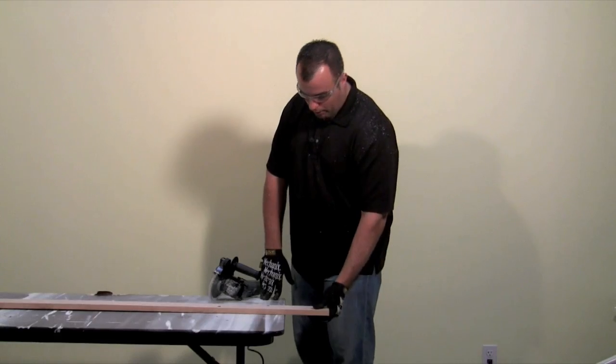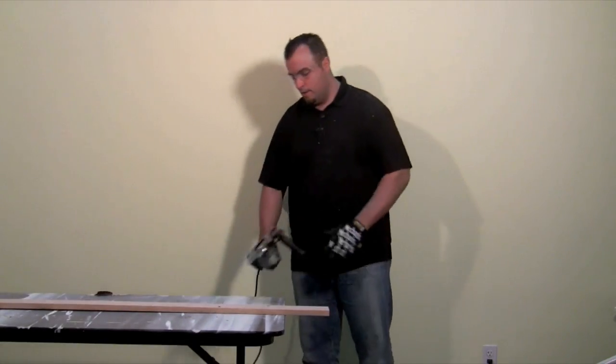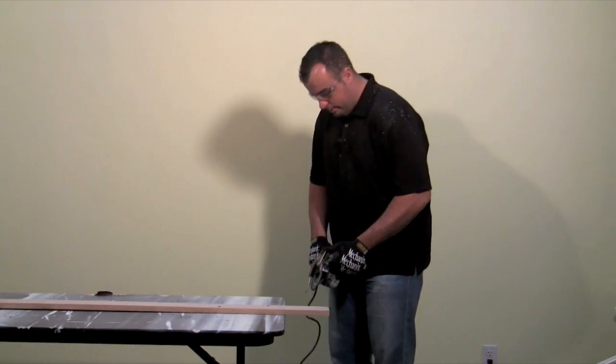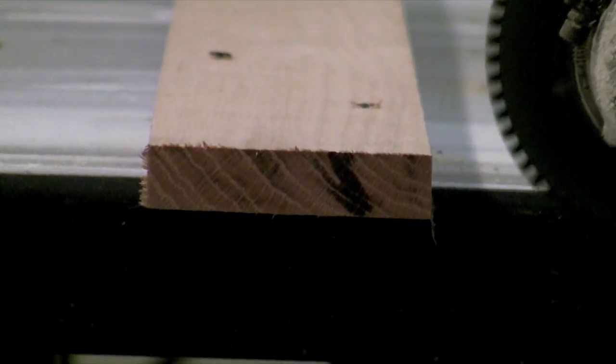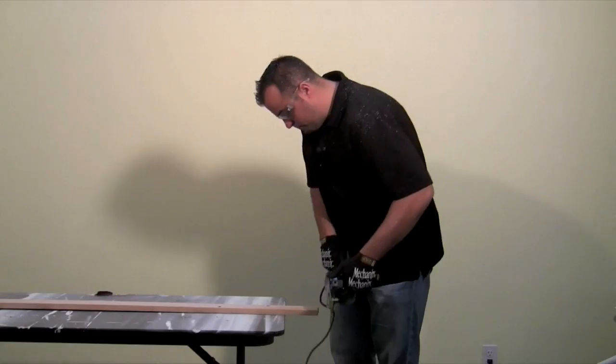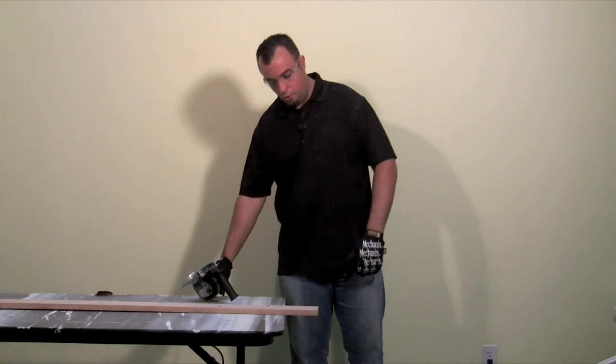For this test we're going to use a nice piece of oak. Oak is a pretty hard wood, so it's going to be a good test for the dual saw. Let's hold up the blade guard, push down on the safety, and cut through this oak. It was able to cut the oak quickly and easily.